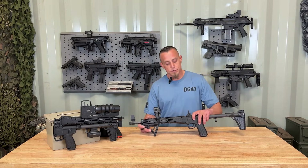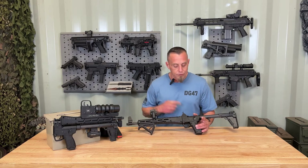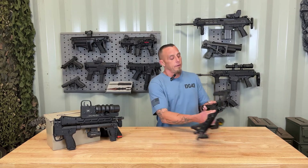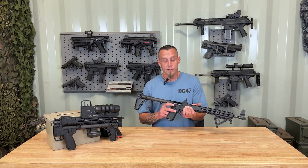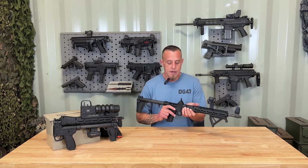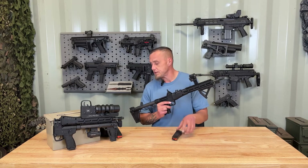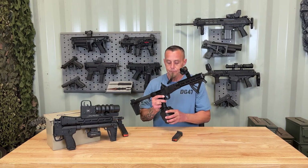The grip module is polymer. The magazine release is only on one side. The safety selector is ambidextrous — you can access it from both sides.